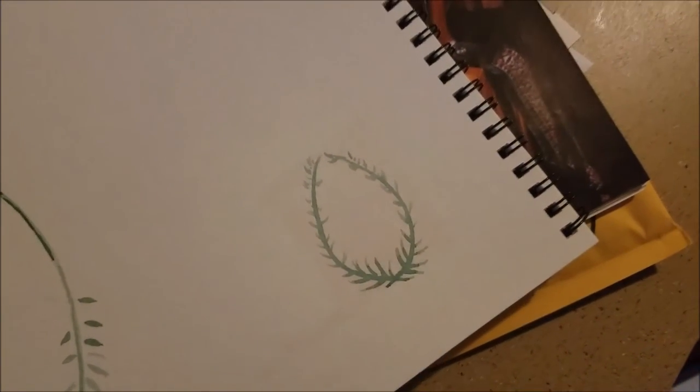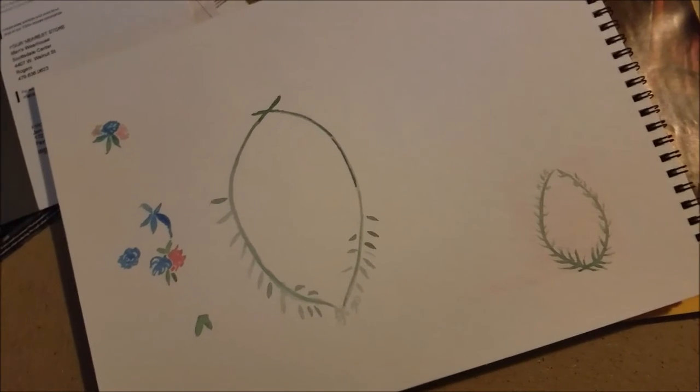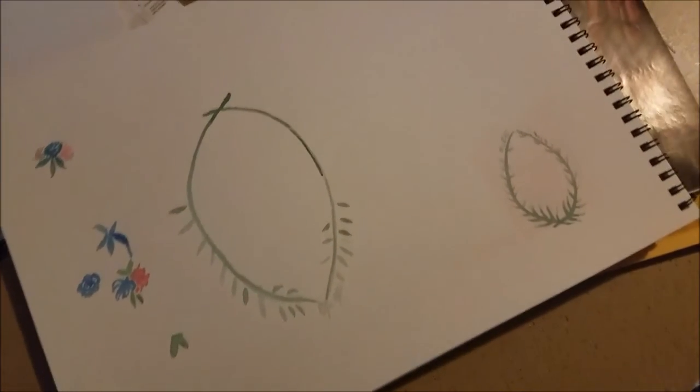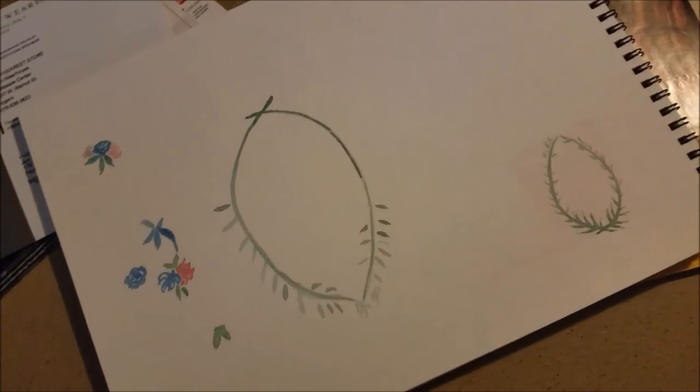This one's all watercolor. I'm thinking of doing a couple more practices, and then doing the actual thing with my Spectrum Noirs, just because that's a little easier for me to use. But we'll see.